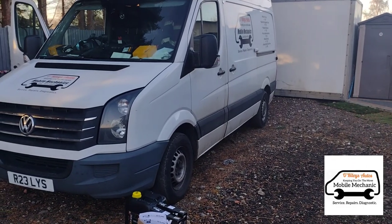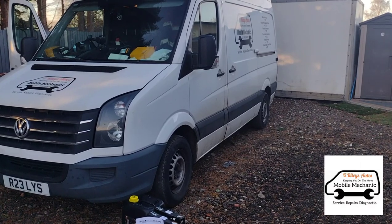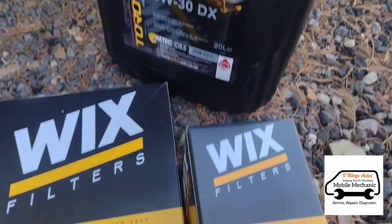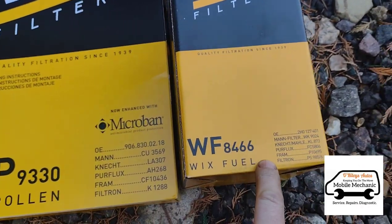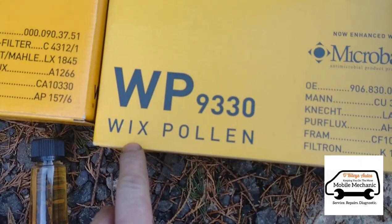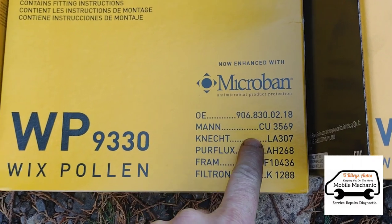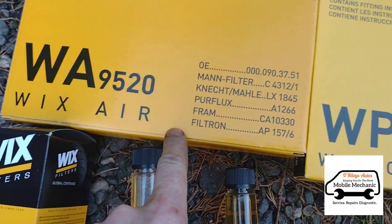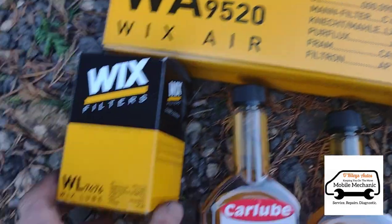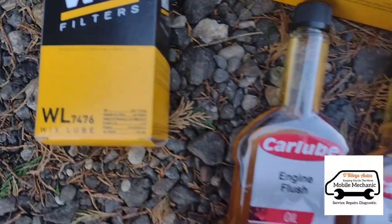We have a Volkswagen Crafter 2.0 TDI and we're going to do a full engine service on it. Here are all the parts: engine oil 5W30, a fuel filter, a pollen filter, an air filter, and an oil filter. Here are the part numbers for different brands of each.